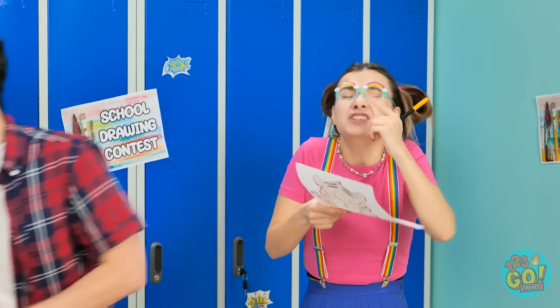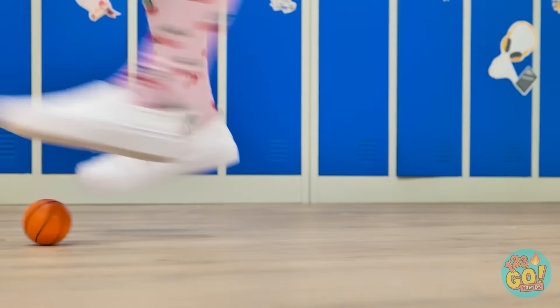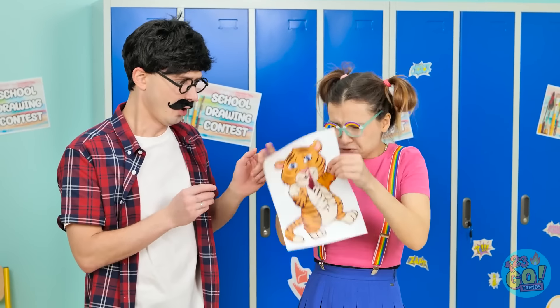Don't pressure me! Dad, wait! Whoa! Oh no! My little girl! It's okay. Daddy's here. It's not! My drawing is ruined! Look at it! Yeah, that looks terrible. What about the contest? What time is it? Think! There must be something we can do. I know. It's dad to the rescue!